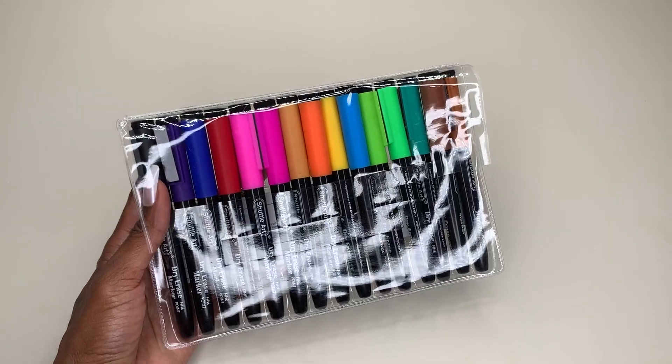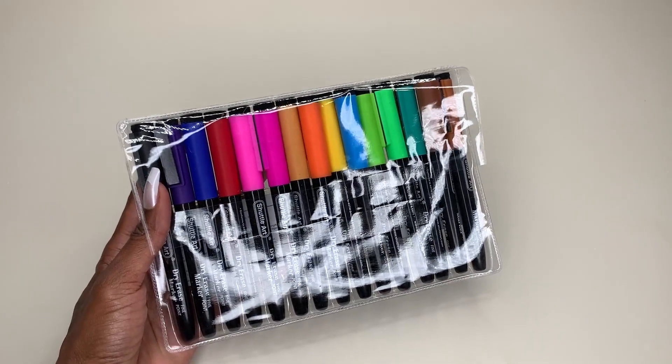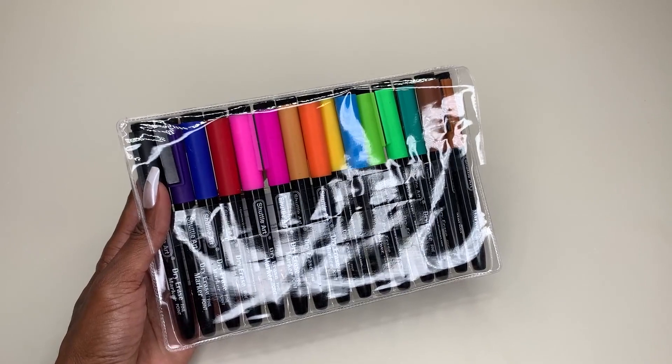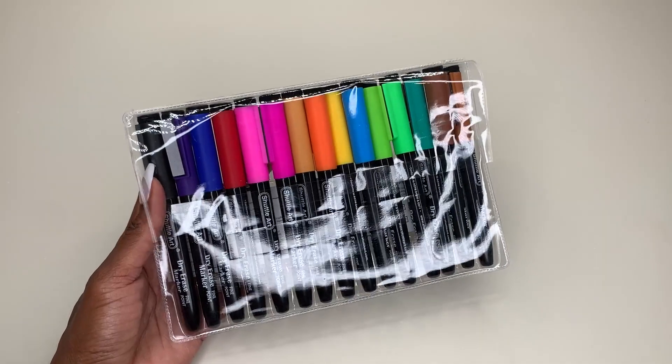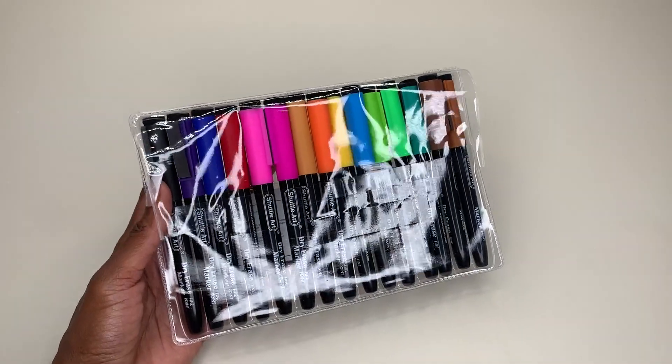Today I'm going to be sharing with you guys the Shuttle Art Dry Erase Markers. These are magnetic whiteboard markers with a fine point. I'm showing these to you guys because I'm thoroughly impressed.